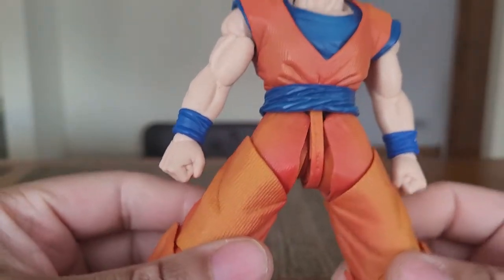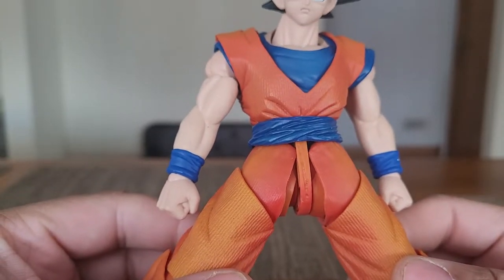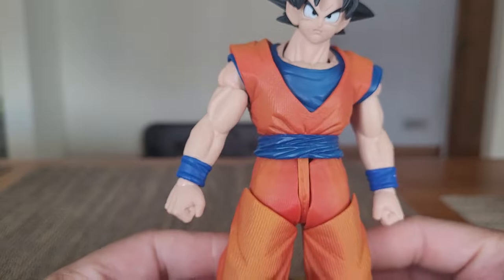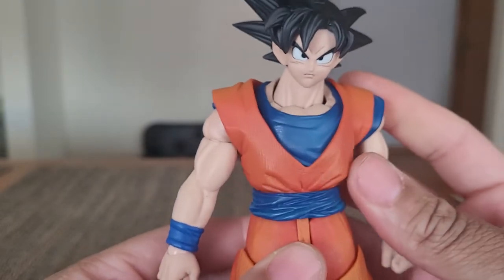This is a limitation — don't try to push it any further or it will break. There are numerous reports of people breaking their Goku figures, and I feel very sorry for those people because, like I said, this Goku is not cheap.